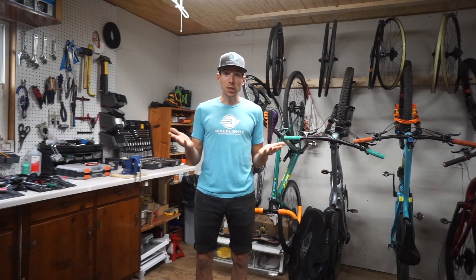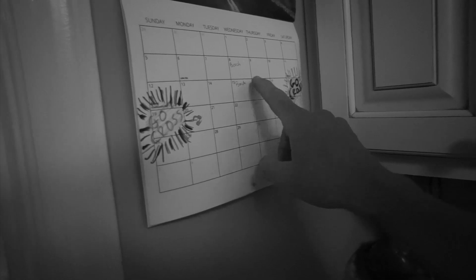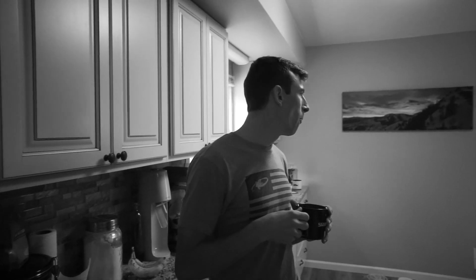Have you ever found yourself in this position? Pam, what's the date? September 9th?